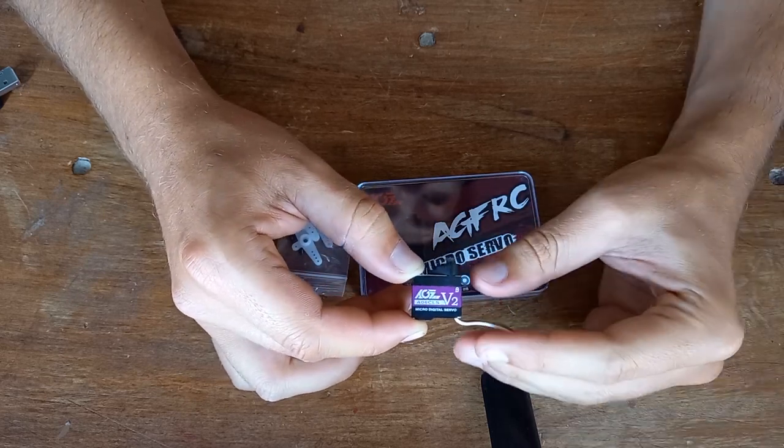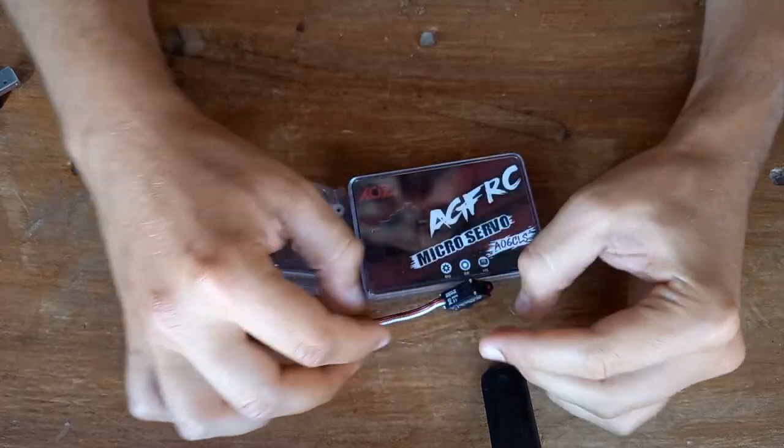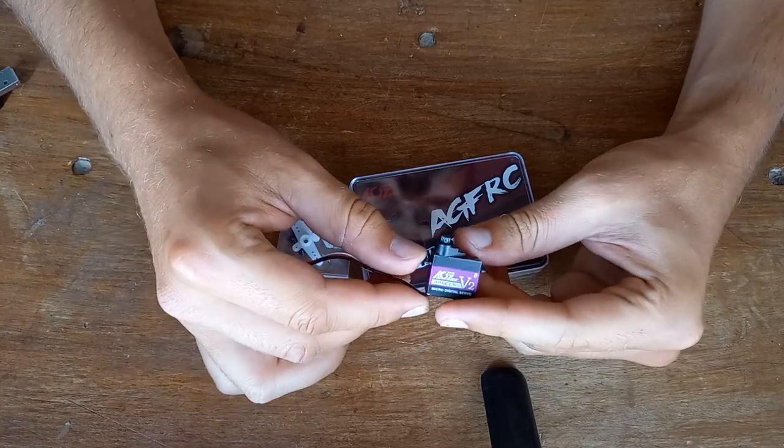But apart from this, it's just as good as the others. You can really go for it if you want to try something new.